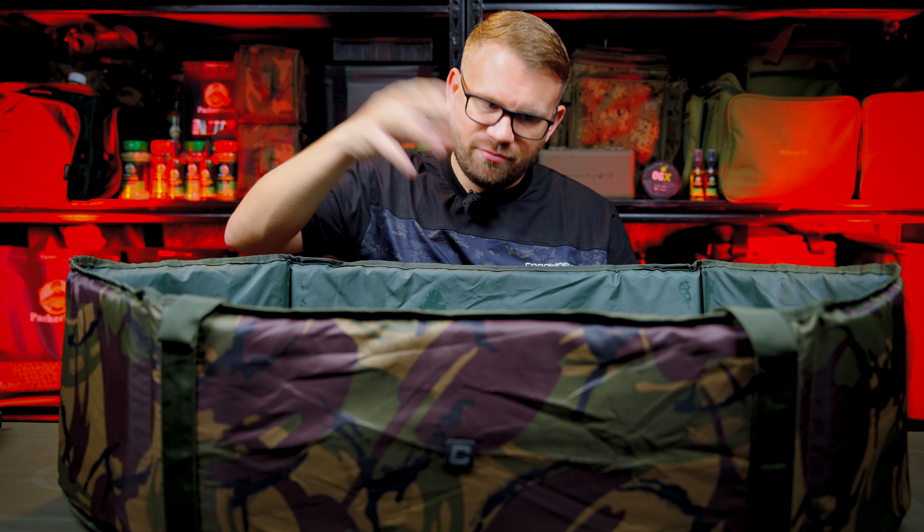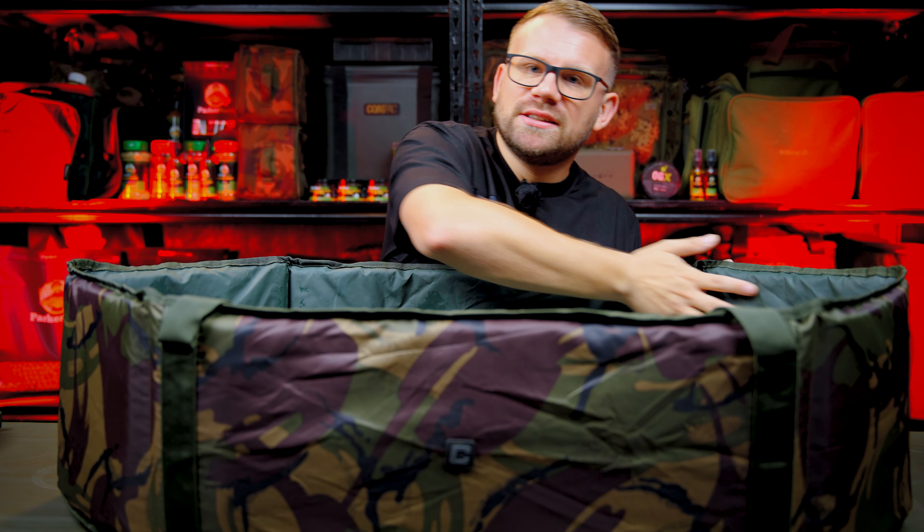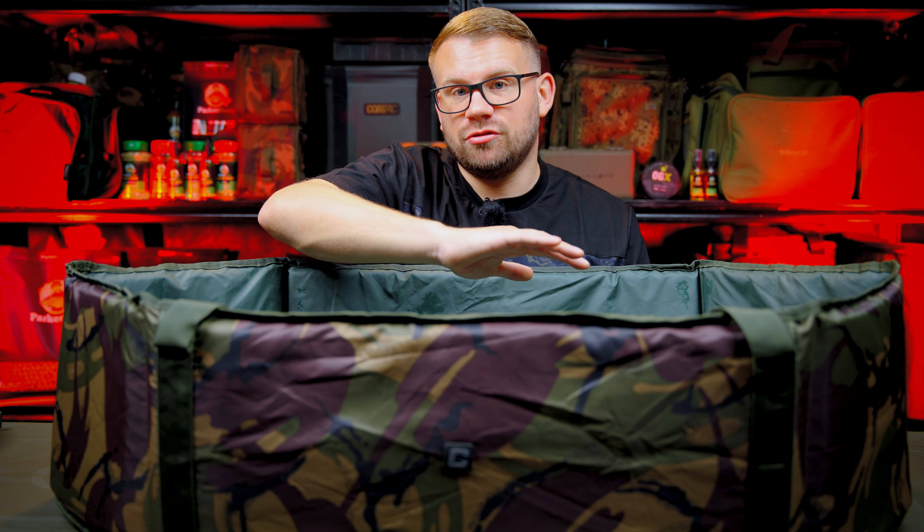I'm predominantly a mat user but I have been using this cradle as part of my sessions, to be honest. The material itself is really hard-wearing — I left it out for a couple of weeks at the caravan to see if it would fade in the UV and it never did, which I'm really happy with. Inside the cradle you've got a nice waterproof lining, the padding is very adequate, and the size is very adequate for UK carping. The sides are a little bit higher than some, which is really good — it stops the fish flapping about and getting out, and carp care is absolutely key.